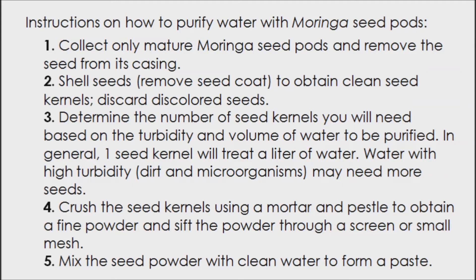In general, one seed kernel will treat a liter of water. Water with high turbidity, dirt, and microorganisms may need more seeds. Number four: crush the seed kernels using a mortar and pestle to obtain a fine powder, and sift the powder through a screen or small mesh.